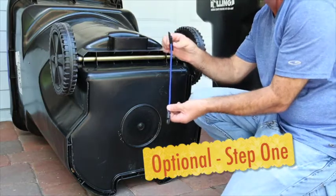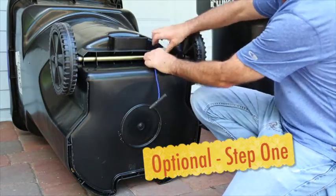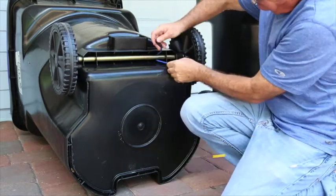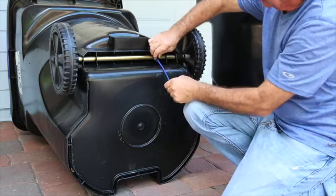Step 1 is to lay the can down on its side and take the hook-type bungee and wrap it around the axle of the cart. Make sure that it's not too close to the wheel, because this will prevent it from getting caught when you take it out to the street.